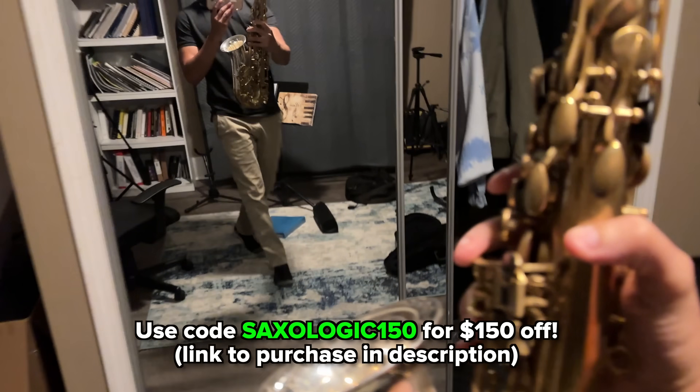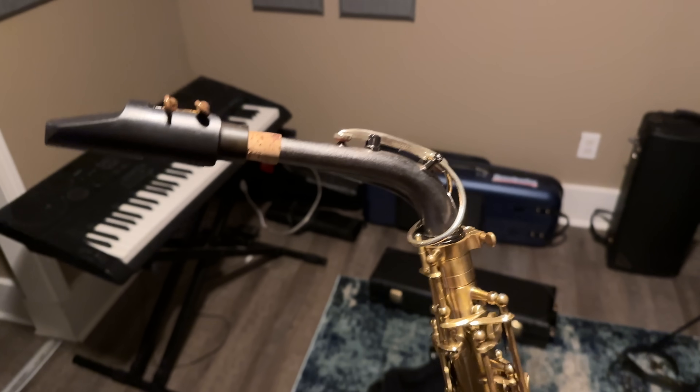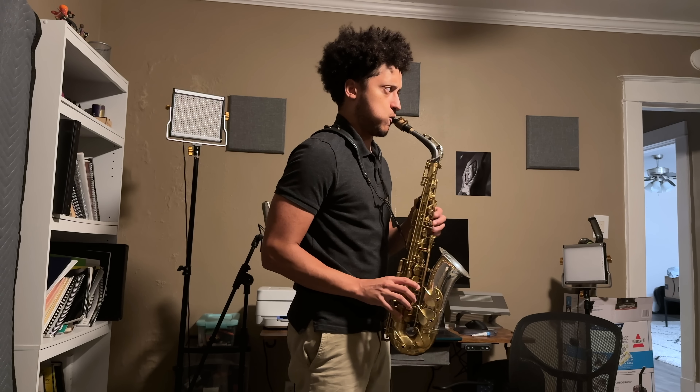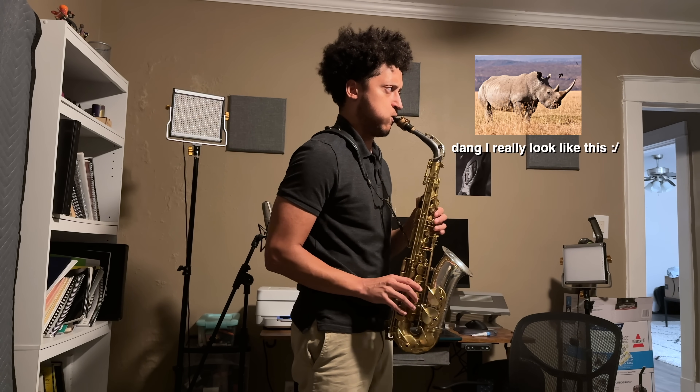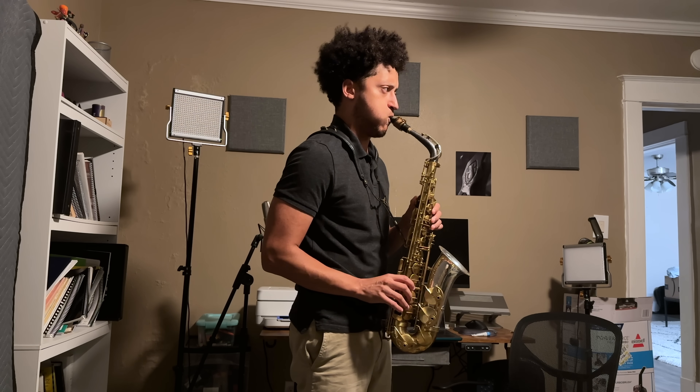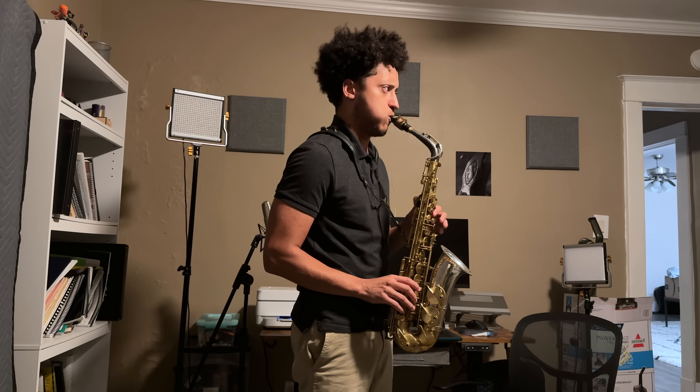The good old beautiful Nexus Alto. I've paired it with the Boston Sac Shop neck and I absolutely love this combination. First, I warm up a little bit. Then I start off just trying to learn the lick by ear.